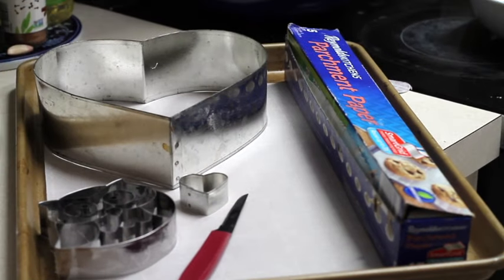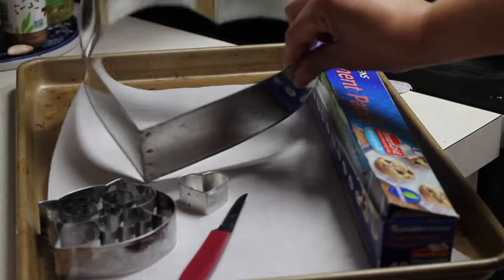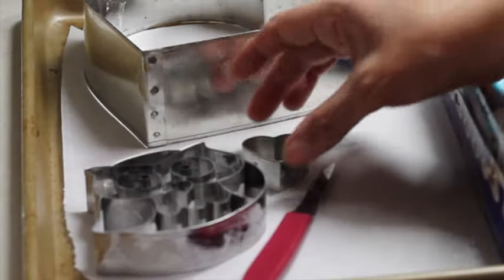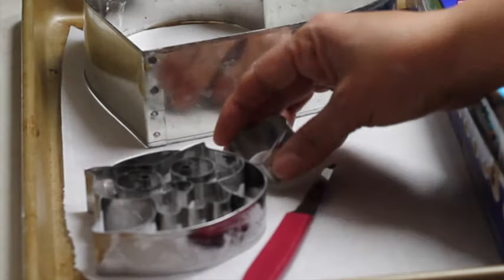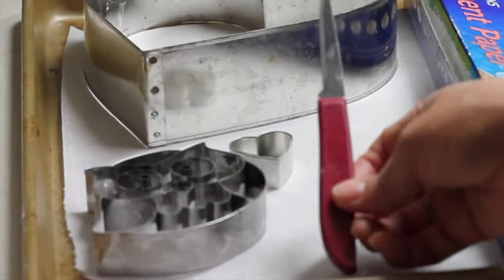These are the materials that you will need to cut out a puzzle cookie. You will need parchment paper, a big cookie cutter, any cookie cutter that you might like to put in the center, and also a little heart if you want. And you are going to need a flat knife — the one that I always use to cut out cookies.